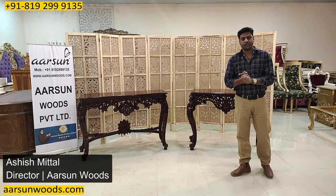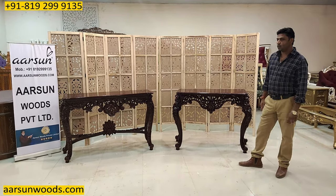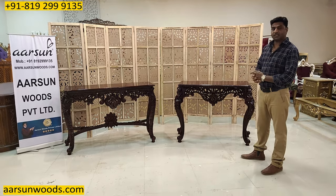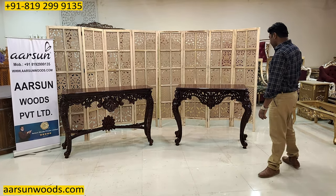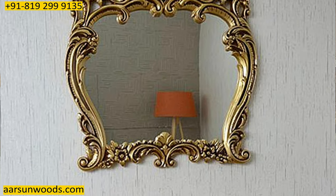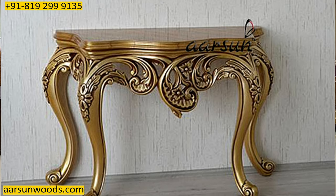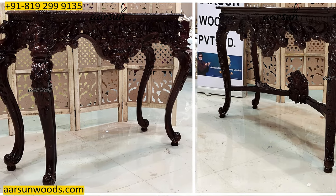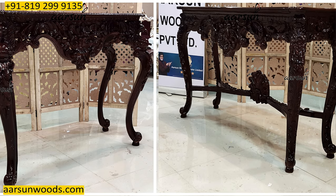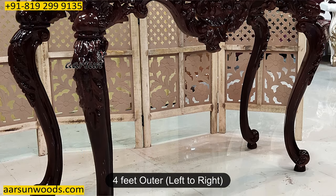Namaskar, Ashish Mittal again from Artsim. Friends, what I am showing you now is one of the most liked items and this is a multiple-use item. These are called consoles and these are also used as dressing tables — with the mirror frames also I'm showing you two designs here. These are quite different, in dark color teakwood.